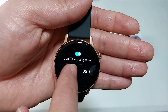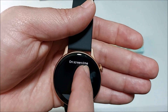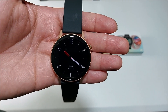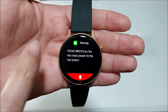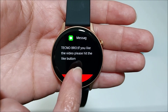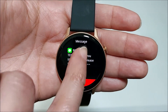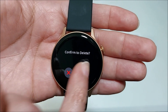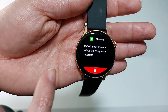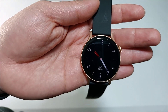From Settings you can also toggle gesture mode on or off, and set how long the main screen stays on — from 5 seconds up to 30 seconds. When you receive a notification the screen will light up and show you the message. You can delete it or come back and view it again. It has a really good vibration, and you can choose if you want it to vibrate once or three times so you don't miss any notifications.